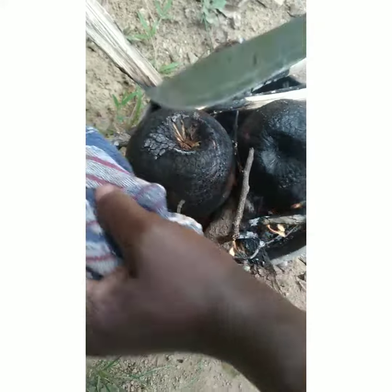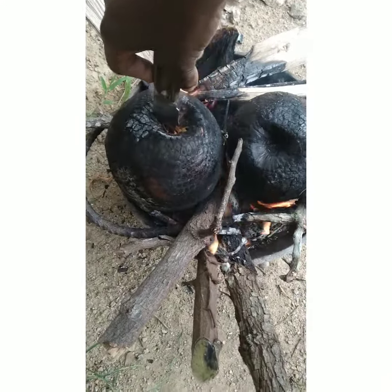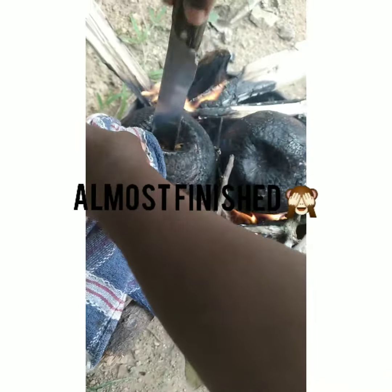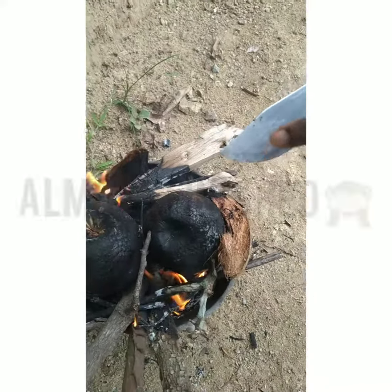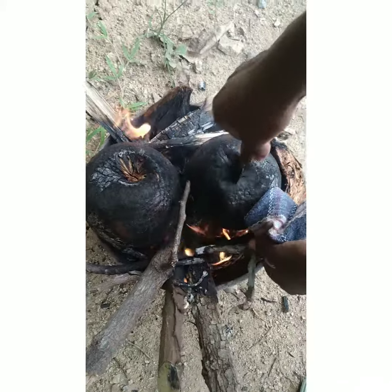So this is almost done. You see the knife go down easy? Almost done. I'm going to finish it and try this one now.